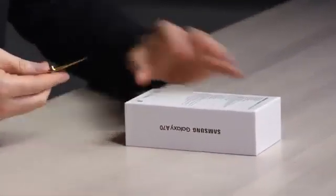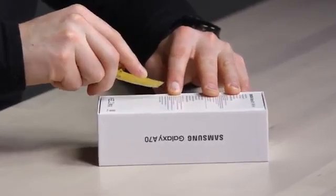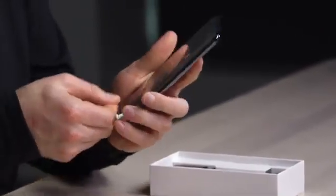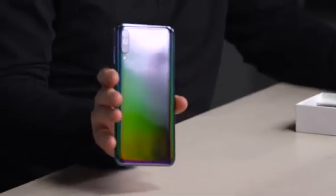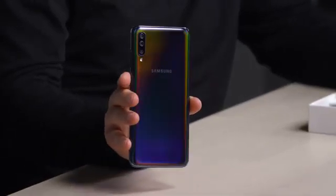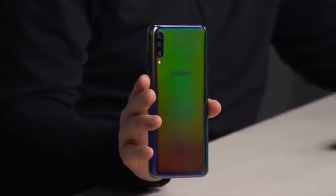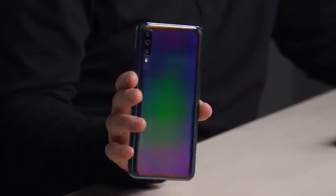Let's crack into the box and take a look at what we're working with. It's got a kind of a cool hue thing happening on the back — this cool gradient situation, that color shift you see on sports cars sometimes. It's green, it's blue, it's purple — it's every color in the rainbow.